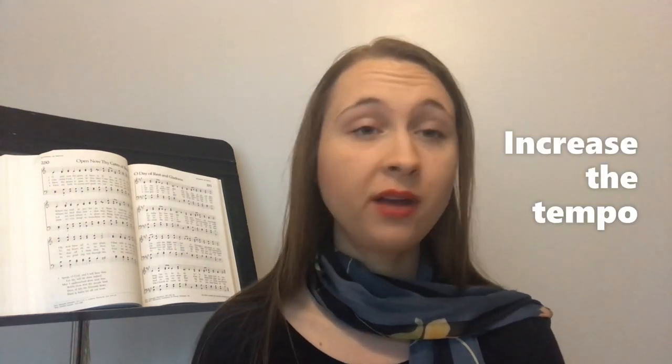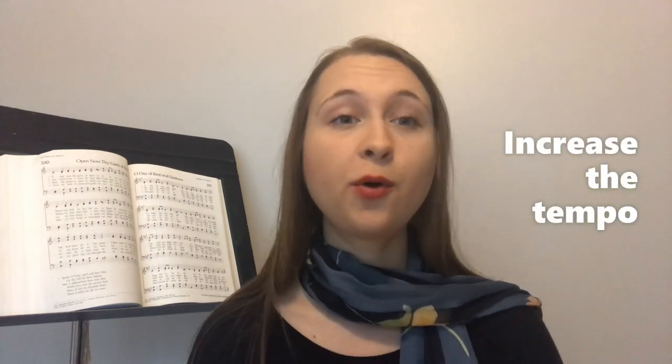Without further ado, let's get into the first tip. Tip number one is to increase the tempo even faster than you normally would take it in a live worship setting.